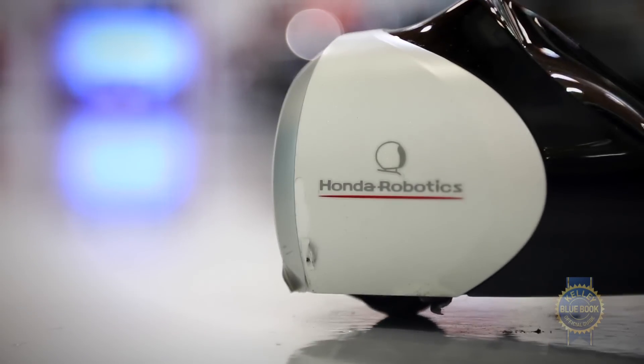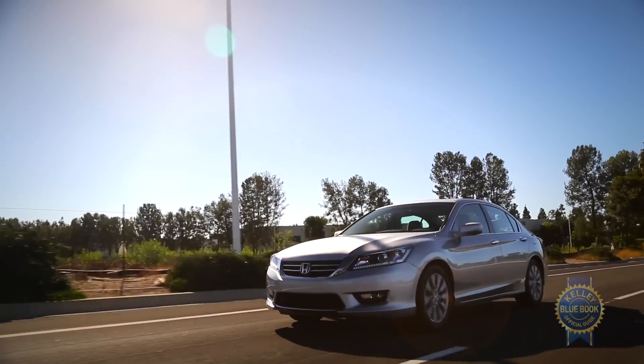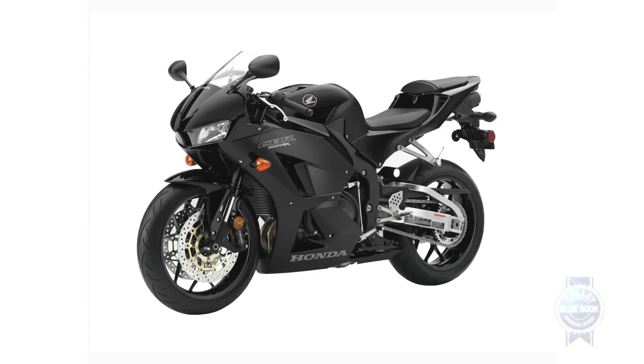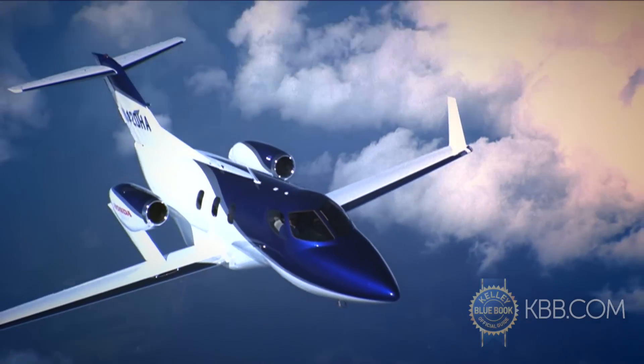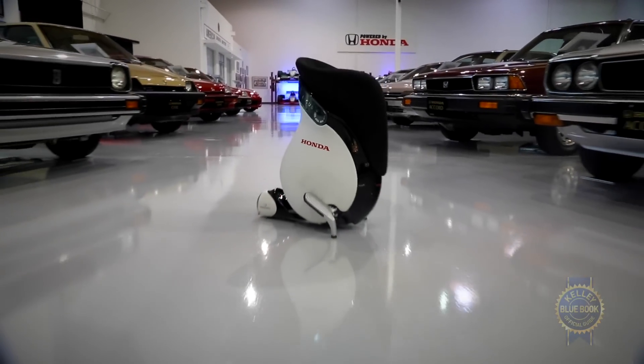Honda isn't so much a car company as it is an engineering company. In addition to Accords and CRVs, they also make race cars, motorcycles, generators, weed whackers, robots, a freaking jet, and this thing — the Honda Unicub.